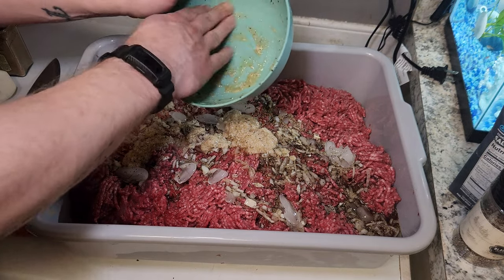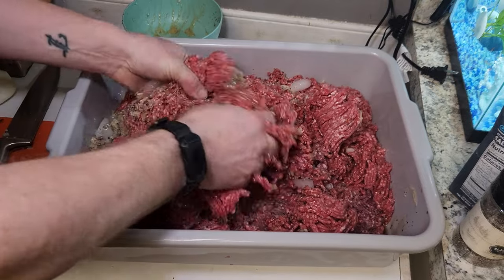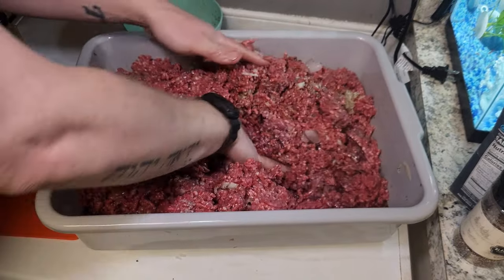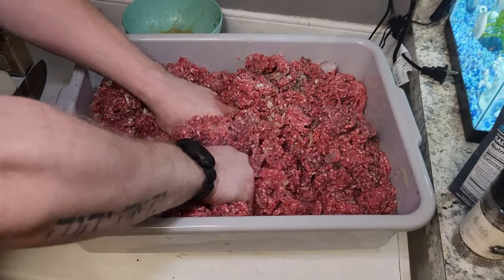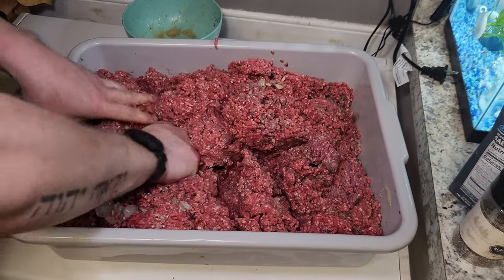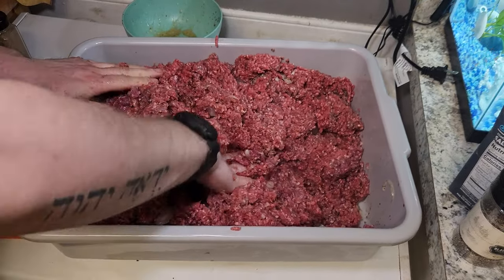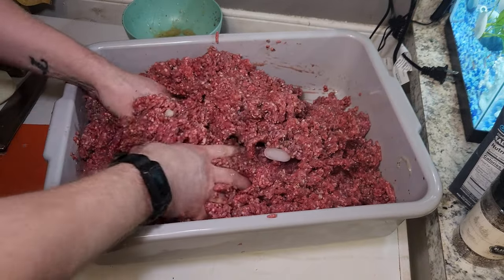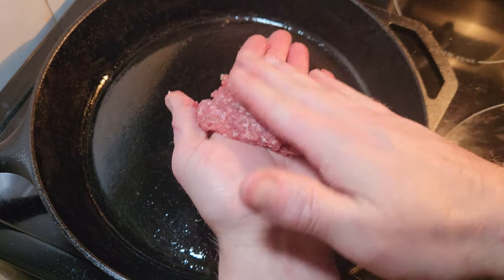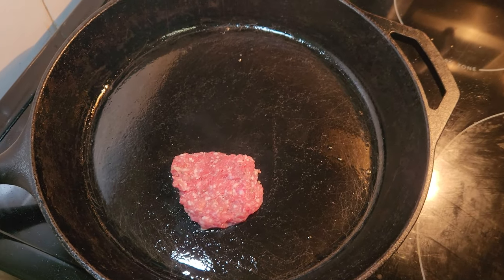Now we're going to mix and incorporate this as best we can. If you have a sausage mixer that comes in really handy; I have to do it by hand in these big tubs. Once it's well mixed, we're going to do a couple of test patties — just get a skillet hot and try it out before you package it all up. Sometimes you end up saying it needs a little more salt, more maple, more pepper — you can customize it to your own taste. I make a couple of test patties because my kids all want to taste it too.